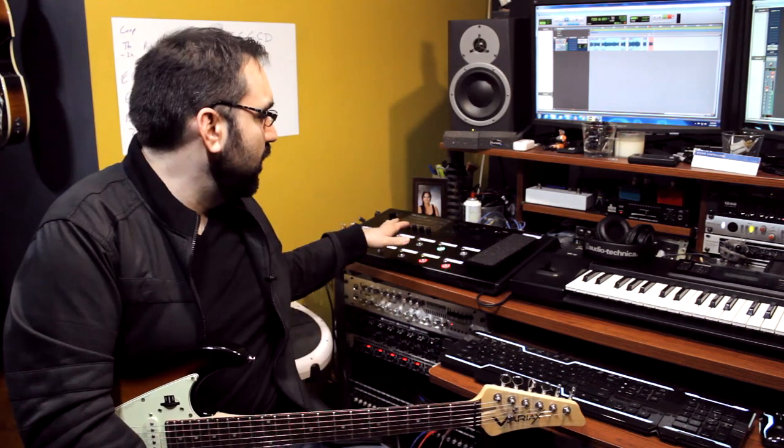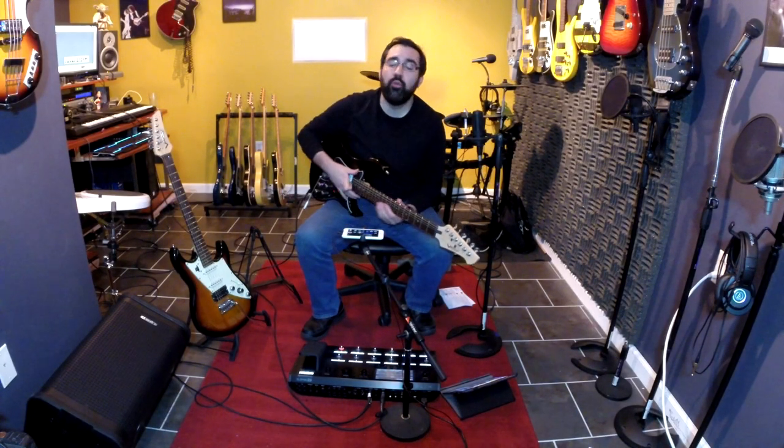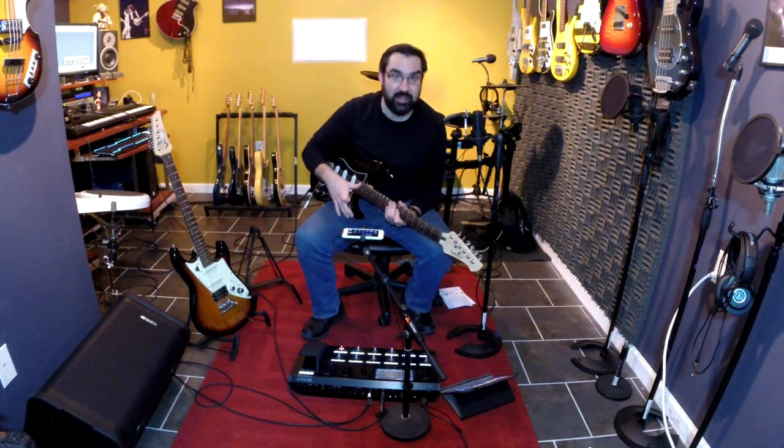It's just the idea that you can change your entire rig — guitar and tuning — with a single foot switch. It's mind-blowing. So that's what we're going to talk about today. Now I want to talk about what you can do when you use a Variax with a Line 6 Helix.